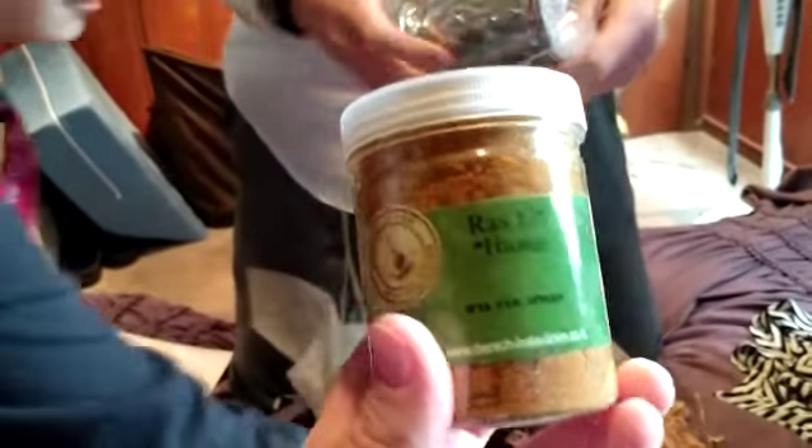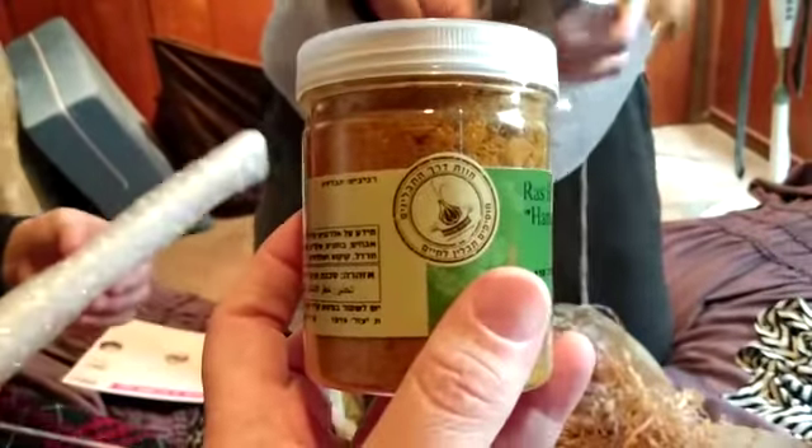There's a challah cover — and a beautiful... wow, this is so beautiful. Poppies. We're going to have to figure out what this is. Oh, garlic. And a kiddush cup as well. Oh my goodness. Wow.